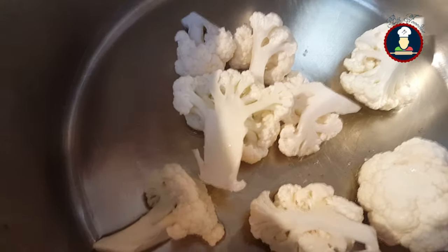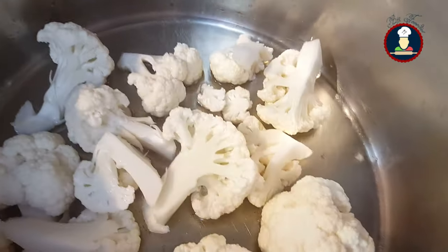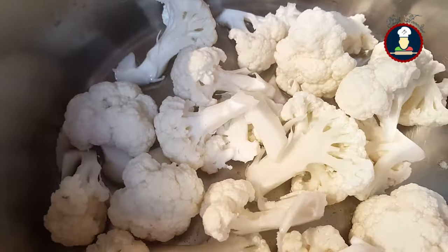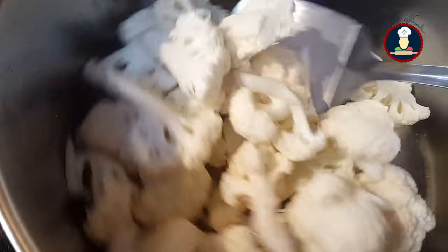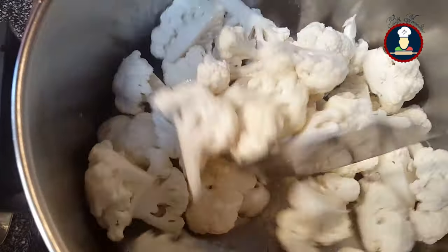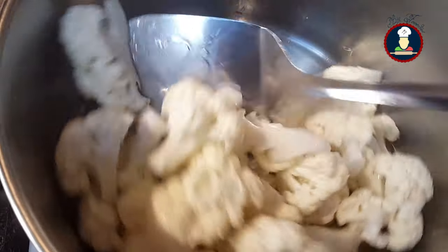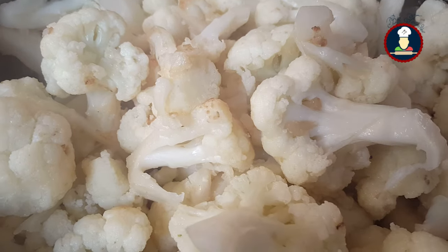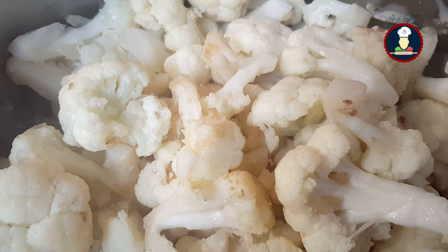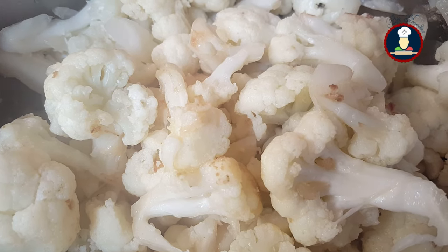For shallow frying the gobi, we have heated oil in a pan. Now add cauliflower pieces in the oil and shallow fry them on a medium high flame until they turn golden brown and soft. While shallow frying, stir it so that it is nicely cooked golden brown. Our cauliflower pieces are nicely cooked now, so we will keep them aside and prepare the gravy for gobi masala.